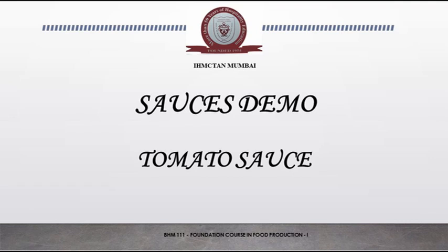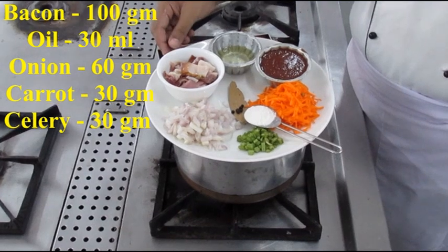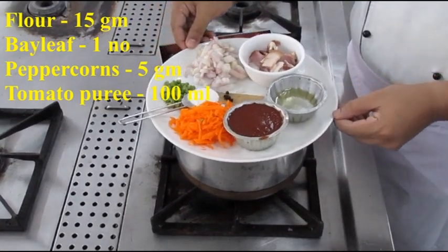Today we are going to make tomato sauce. These are the ingredients that are required. We are making a classical French tomato sauce, which involves the use of bacon.